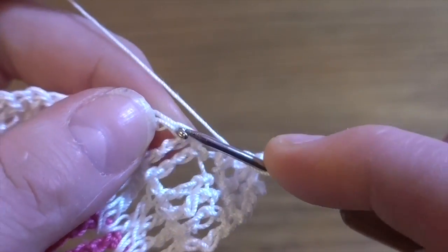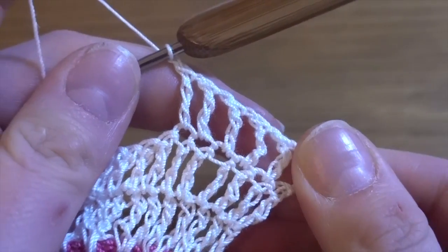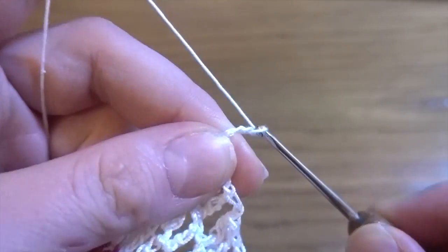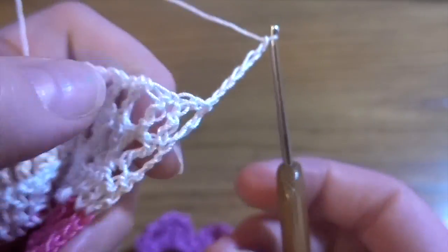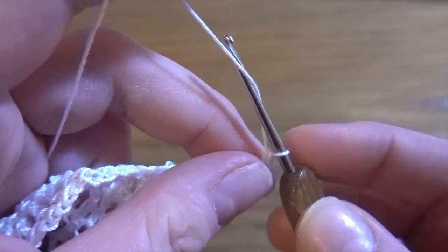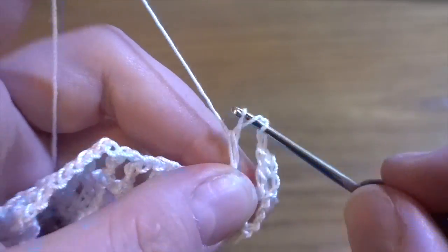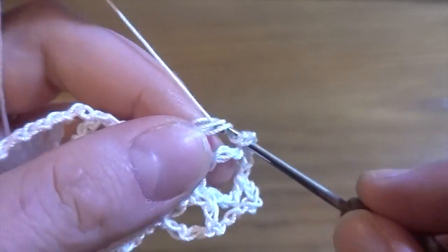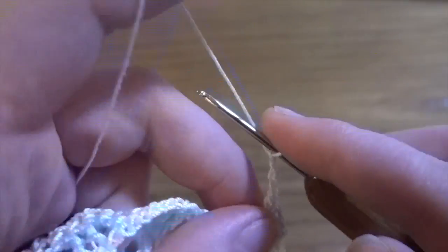At the end we should have 16 treble crochets and 15 chain-one spaces. Row number seven: start by making chain of four as a first treble crochet, then chain two as a chain-two space. Turn the work, then work another treble crochet in the next stitch, chain of two. Each time skip the chain-one space and make a treble crochet in each treble crochet from the previous row, then chain of two — so the same stitch count but now with chain-two spaces instead of chain-one.